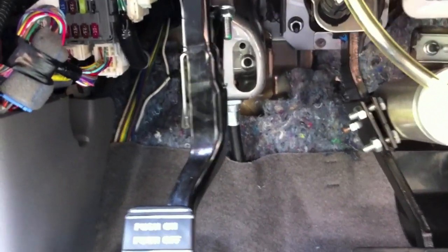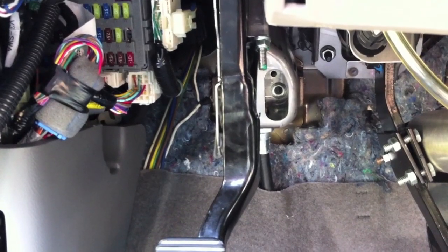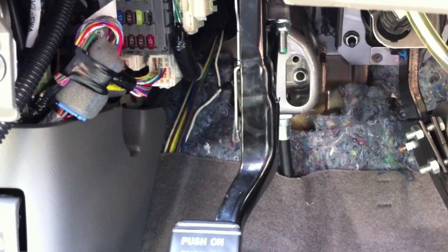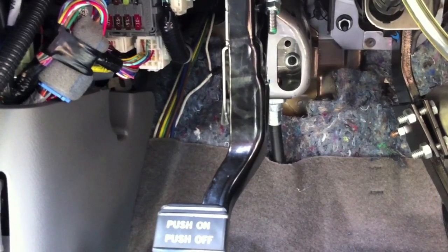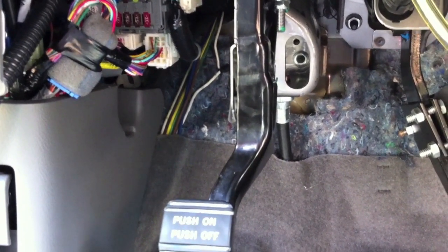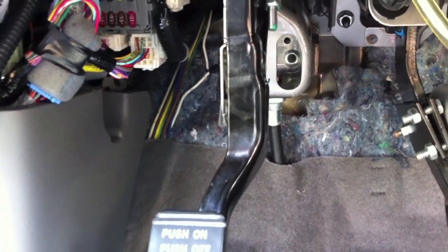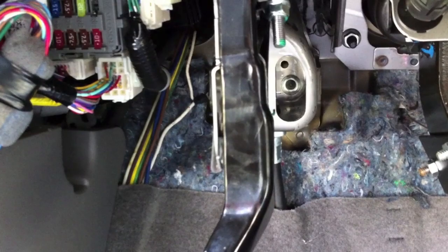Usually putting a hook on the wiring and taping it is the best way to get it through. Once it's into the engine compartment, you can loom it up and bring it down to the front of the car where it will be hooked up to the connector at the front of the car. If you cannot get the coat hanger through from the engine compartment, sometimes feeding it from the passenger compartment through into the engine compartment is the best way.